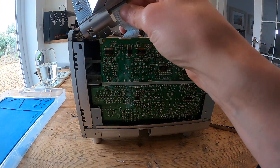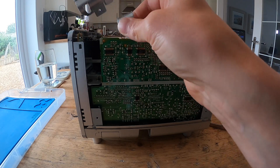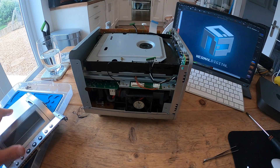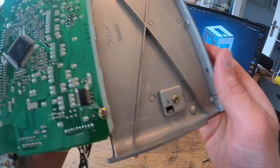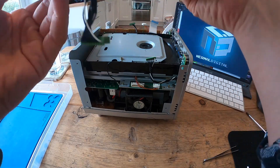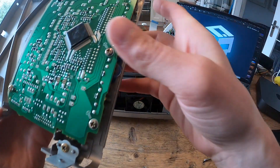There's a ribbon cable to slide out. We've just taken off the lid. There were five cable connectors.